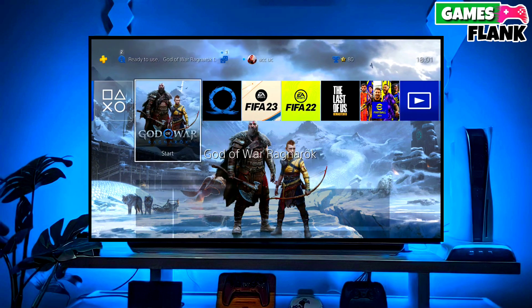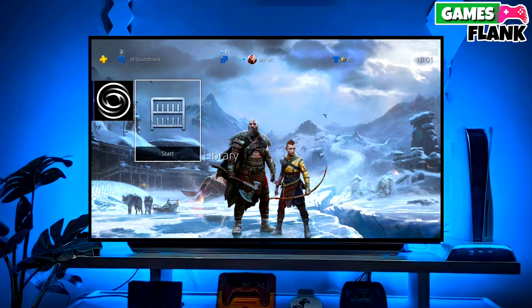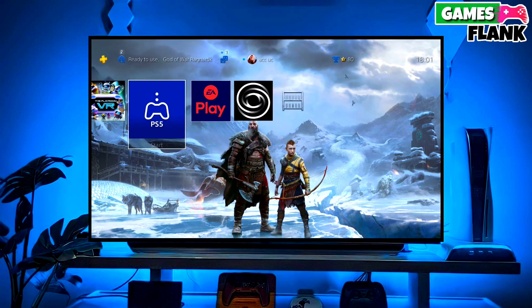Then simply select jailbreak and then select Golden in your PS4. Now you can enjoy your PS4 with a lot of fun things. I also jailbroke my PS4 11.50 and my experience is really great. That's it — now your PS4 is jailbroken.